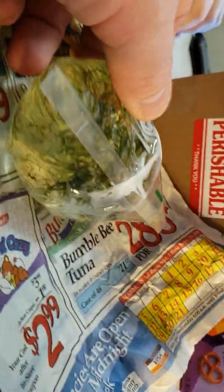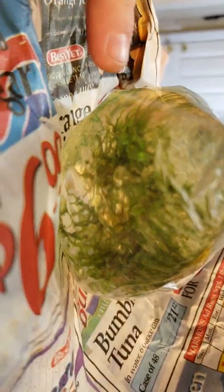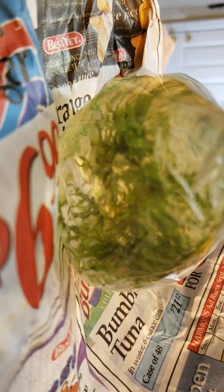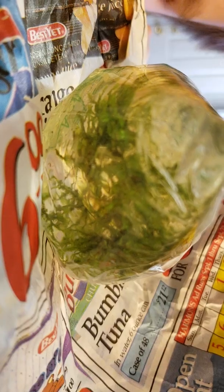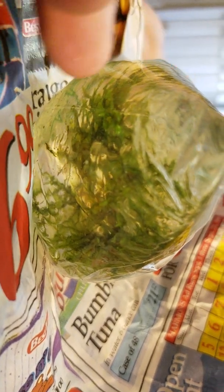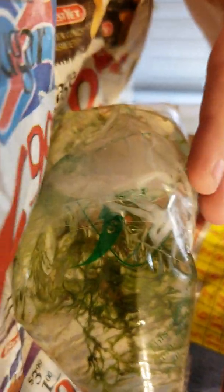Here they are guys - live shrimp! Oh wow, and they're fast! Oh, I see one right there guys, right there - see them? Yeah! It's really cool, Dad. Be careful. I will.